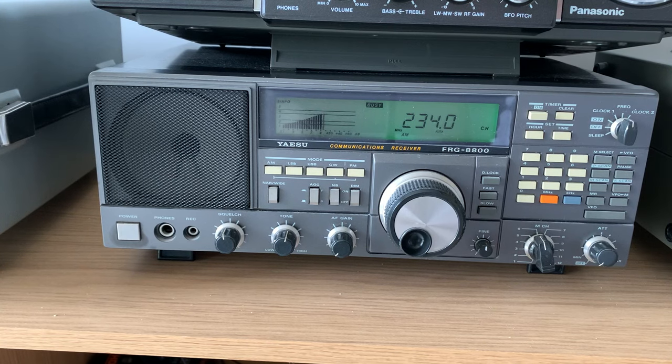They say don't ever meet your heroes, but with this radio I did. It was never the best performing tabletop receiver on the market in the 1980s, but it always performed well. Sensitivity is 0.4 microvolts across shortwave from 1.8 to 30 megahertz, with a 100 hertz display resolution. It's got narrow and wide audio bandwidth filters of 6 and 2.7 kilohertz. Unlike the 7700 which is triple conversion, this is double conversion. Performance is basically identical — there's very little in it. I don't hear any more on the 8800 than I do on the 7700.